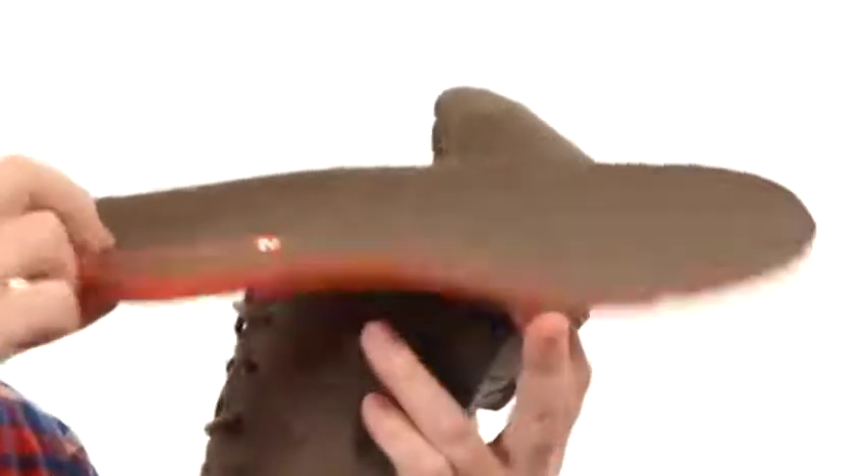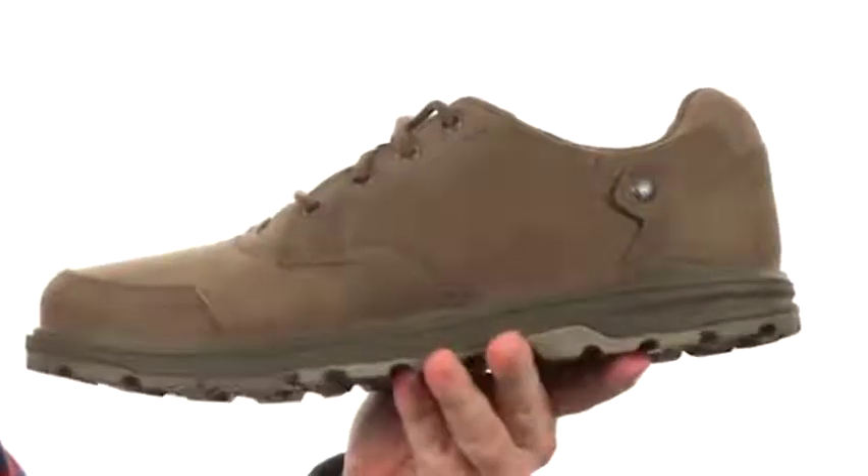It also has a removable insole. Just look at all this cushioning and support you're going to get from the inside. It's going to be a very comfortable shoe.